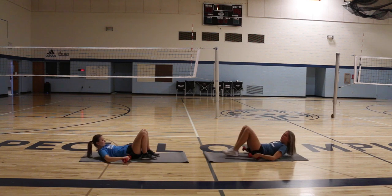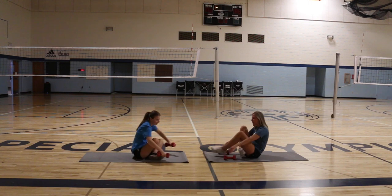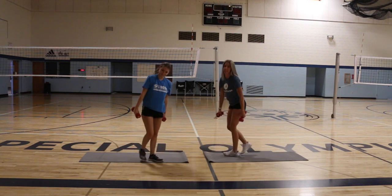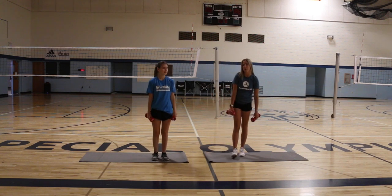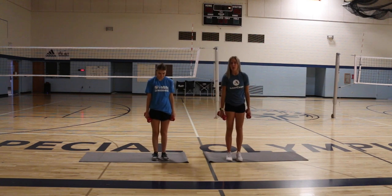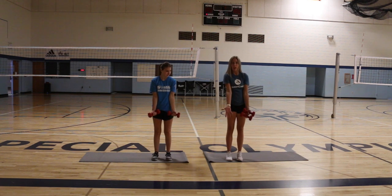Good job, guys. That's the only exercise we're going to do on the floor today, so let's go ahead and make our way back to standing with our weights. The next exercise we're going to do is a bicep curl. Go ahead and put your feet wherever they're comfortable, then hold your weights in front of your legs with your palms facing forward.